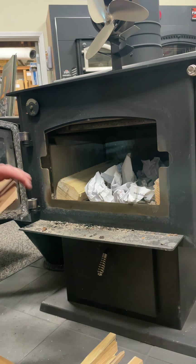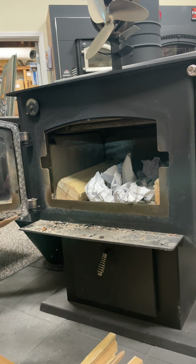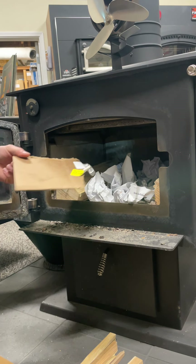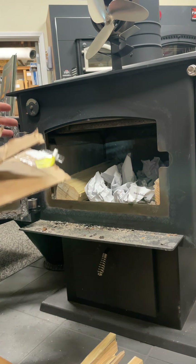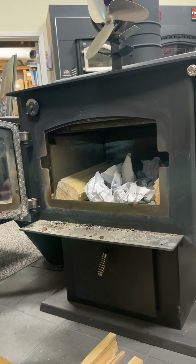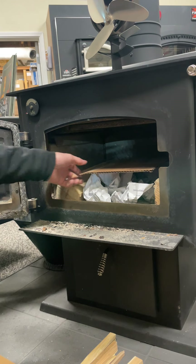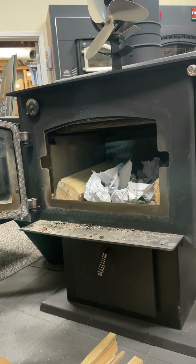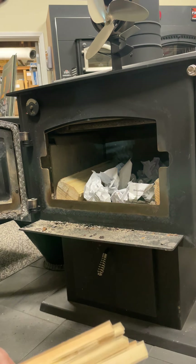Once we get all the paper in there, next we want as fine a kindling as you can get to start with — the finer it is, the easier it'll take off. If you're going to use cardboard, you can rip it up into little pieces. You don't want pieces that are too big because it can actually cause it not to start as easily. With a fire you want a lot of airflow — the more airflow you've got, the quicker things will take off. A big piece of cardboard over the paper won't get as much airflow as a bunch of little pieces.